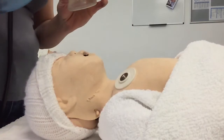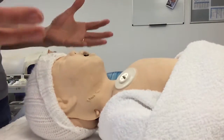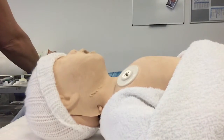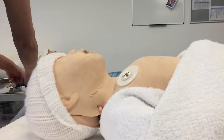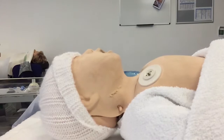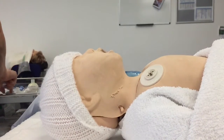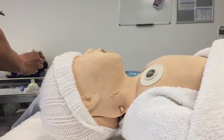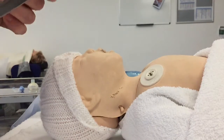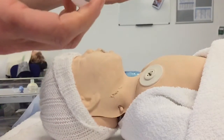I now need to consider that there might be some form of airway obstruction, or the tone is so poor that I need to do something to keep this baby's airway patent. So I'm going to inspect the airway. If I have help in the room, I'll ask them to put a SATS probe onto the baby's right wrist to get pre-ductal saturations. I'll gather my equipment: a paediatric Yankauer sucker, a laryngoscope, and some airway adjuncts or Guedel airways.